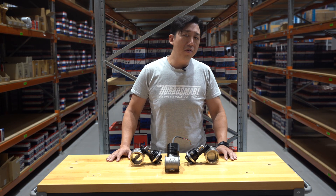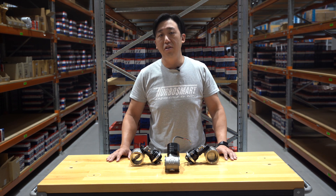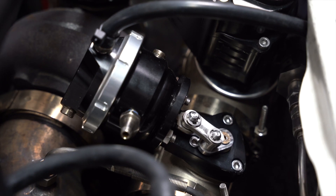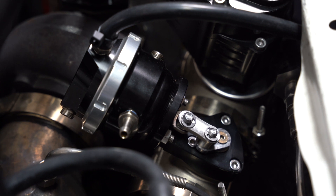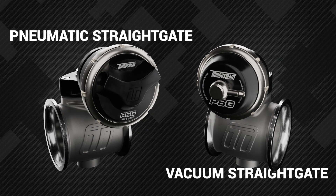For users who want the benefit of the balanced butterfly valve and the flow characteristics of the straight gate with the plug-and-play nature of a mechanical wastegate, we have introduced the pneumatic pressure and vacuum straight gates.